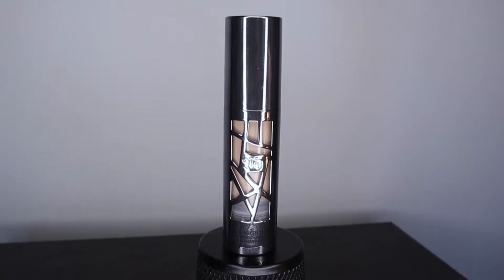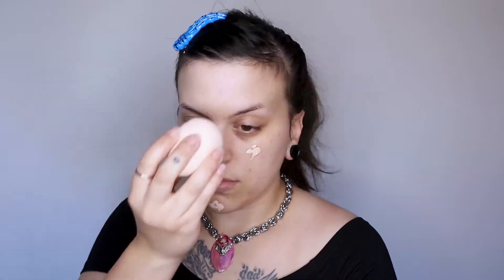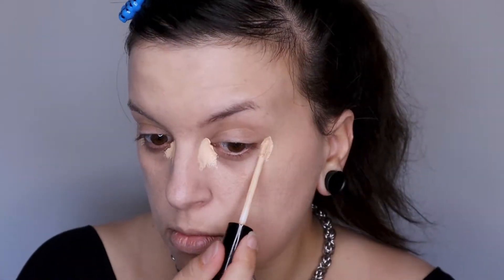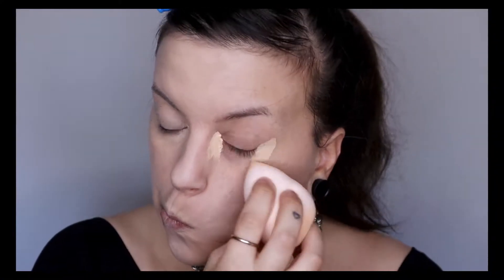Next I'm going to be applying Urban Decay's All Nighter in shade 2.5. This is a full coverage foundation and one of my go-tos. Next I'm going to be using NYX's Can't Stop Won't Stop Concealer in shade Vanilla. I'm going to be putting this right underneath my eyes and also where I'm going to highlight and spot conceal.